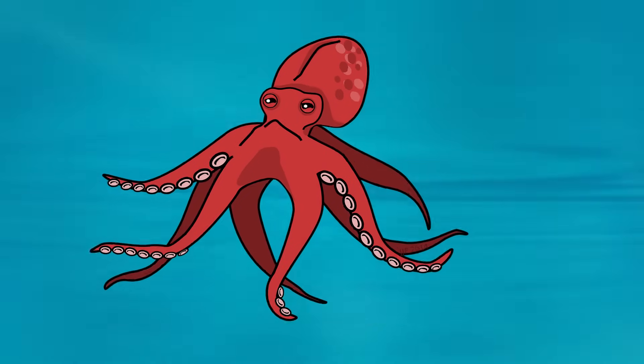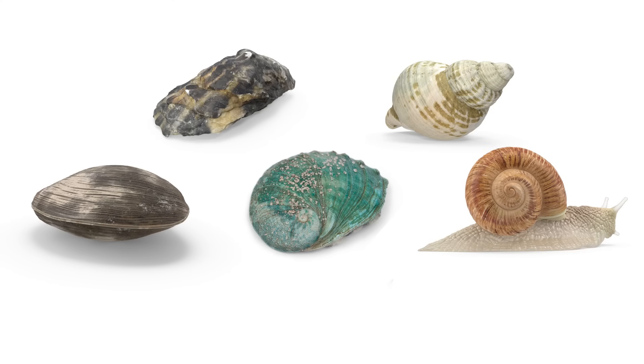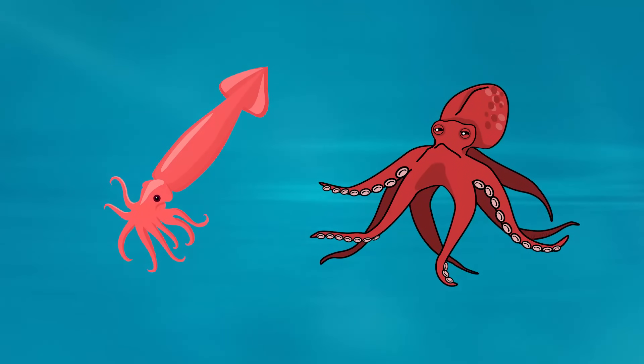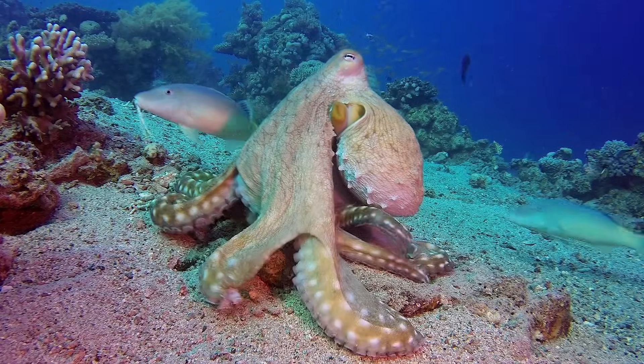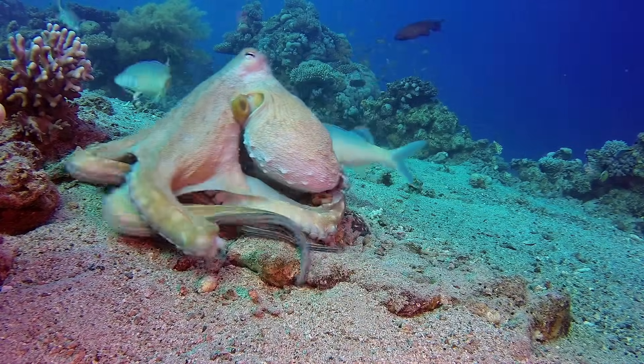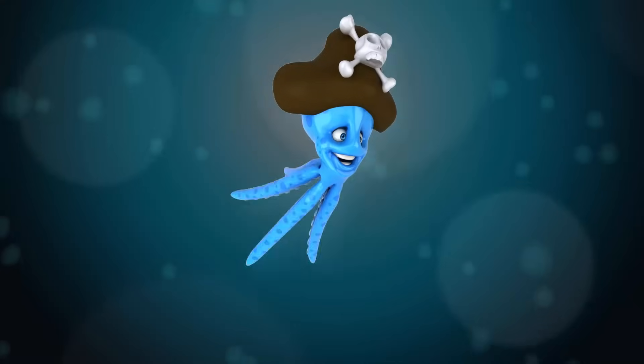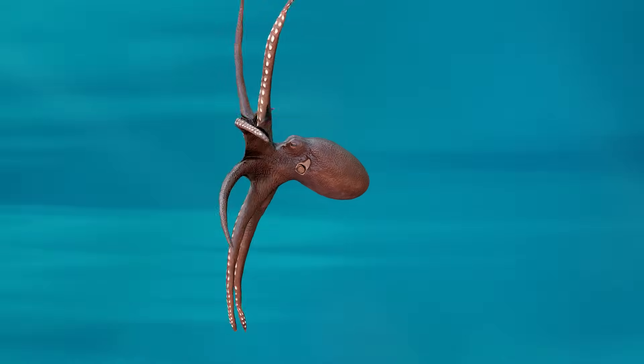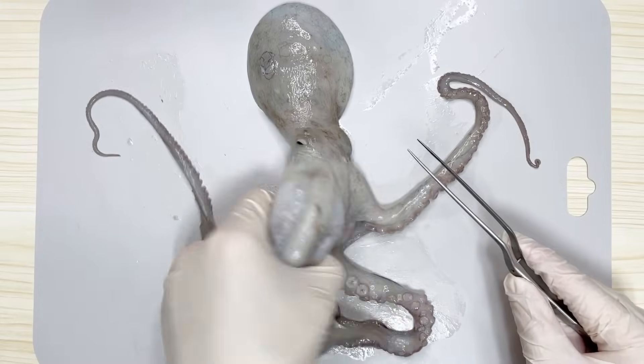Octopuses have a unique characteristic. Most mollusks have a hard shell to protect their soft bodies, but you won't see a shell in an octopus. The ancestors of octopuses did have shells. However, octopuses have lost their heavy shells through degeneration and gained fast movements instead. As a result, octopuses are swift predators in the ocean, hunting for prey.